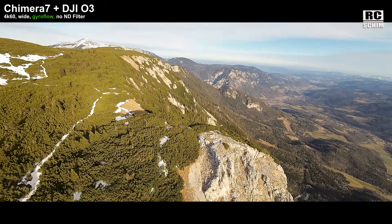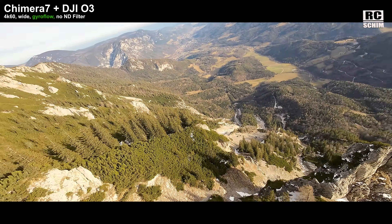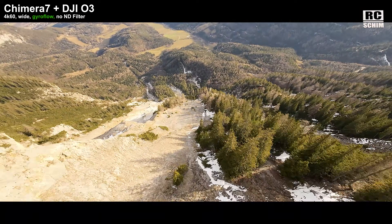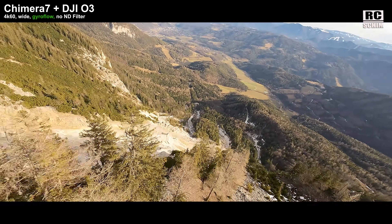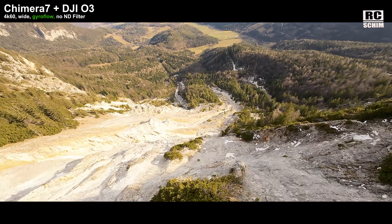This is now a cinematic cut of the dive with the Chimera 7 and the O3, which I flew for a lot of dives in 2024 and it still looks awesome. So if you're happy with that kind of footage, you don't actually need to change.